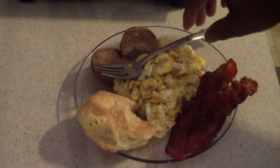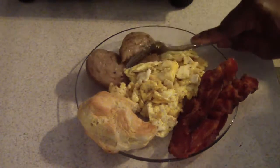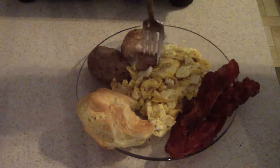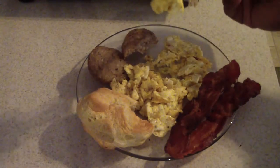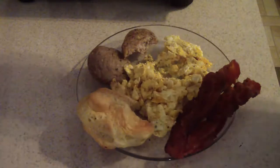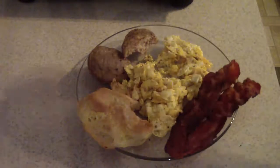Y'all already heard that crunch. Well, that's my breakfast this morning. Hit like if you like it. Remember to subscribe. Thanks for even just looking at my video.